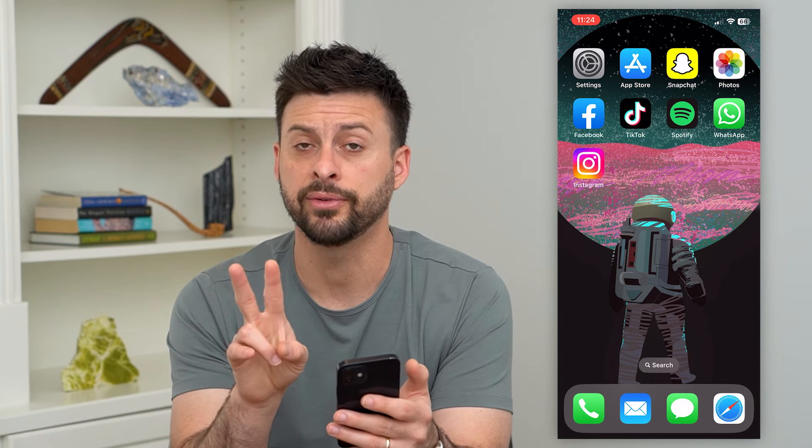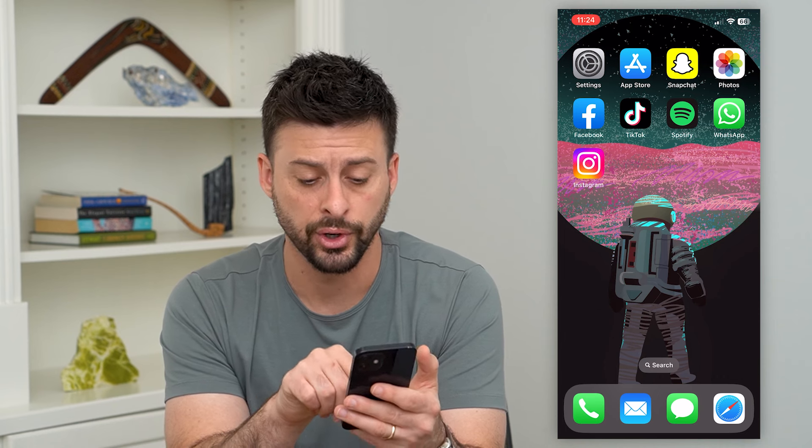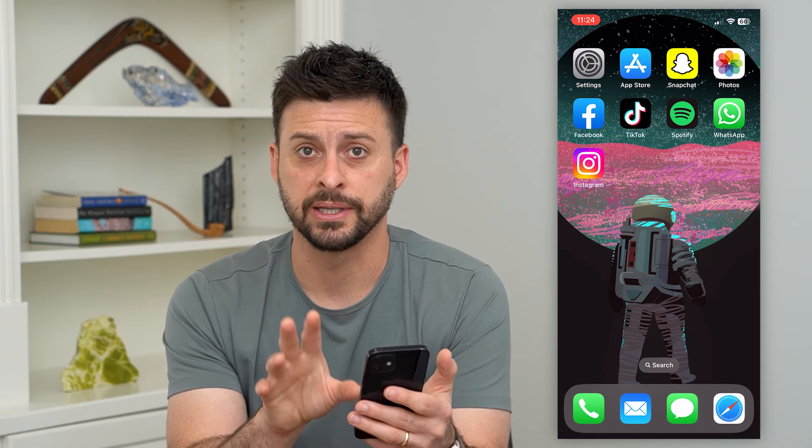The key thing here is there are two different methods. One is with older iPhones, 6s or older, with a little home button at the very bottom, or any of the newer ones. I'll cover the newer method first.